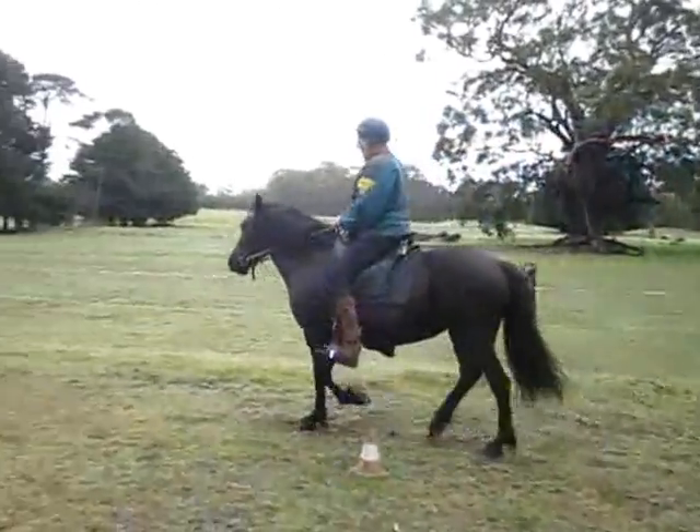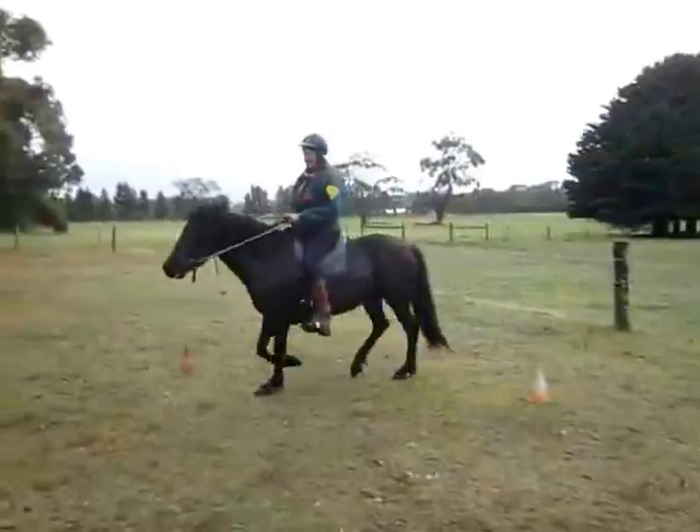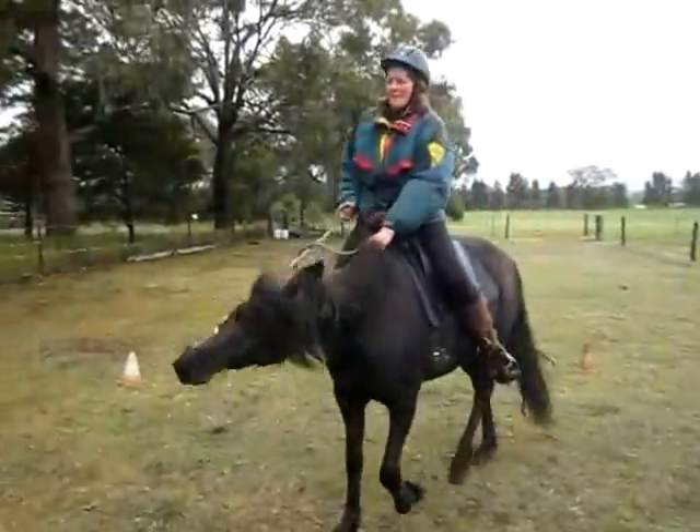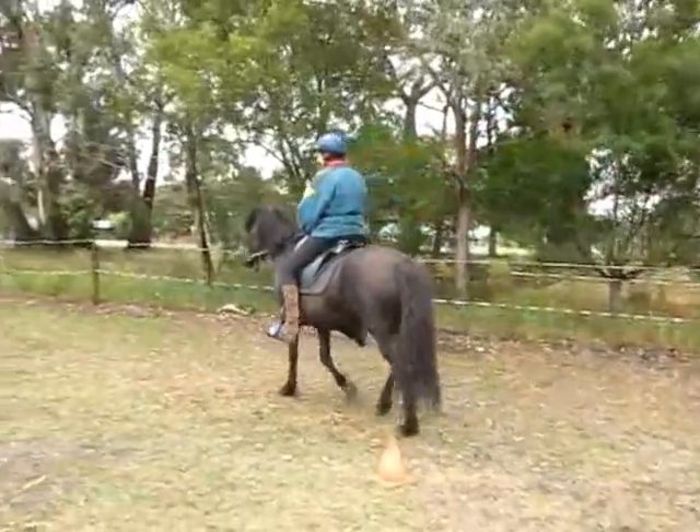Just think of your hands staying very much as a pair, working together, so they both move over together. Think of your elbows staying connected to your sides.